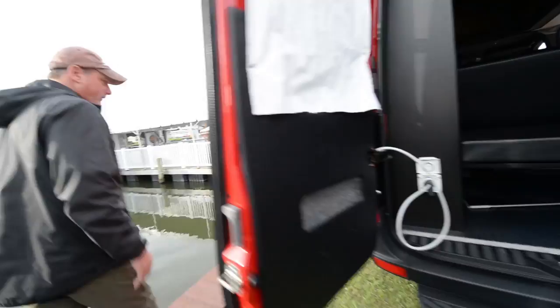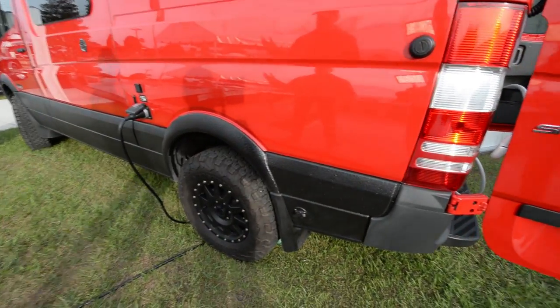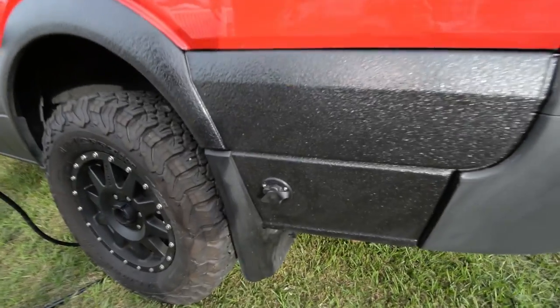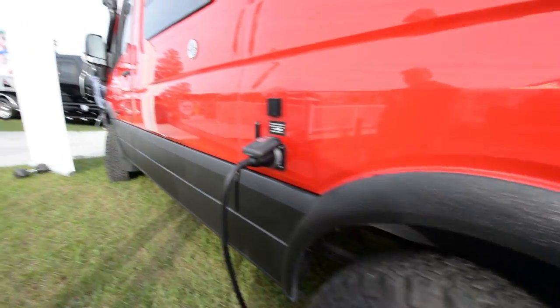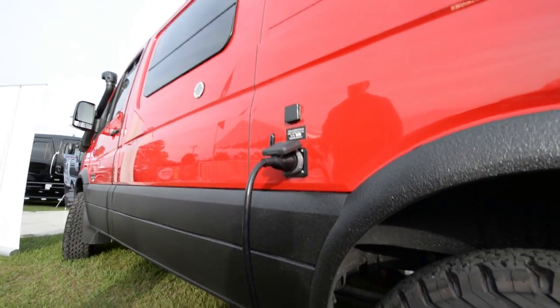We've got to come around the driver's side — this is where all the business happens, where all the hookups are. You've got the city water hookup, your 30-amp electrical inlet, and a cable hookup. We put a small LED light out there so at night you can see your hookups.